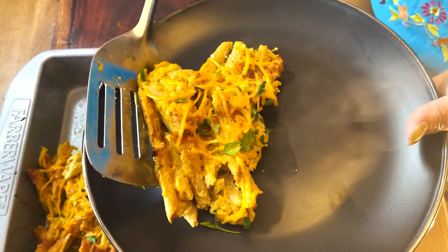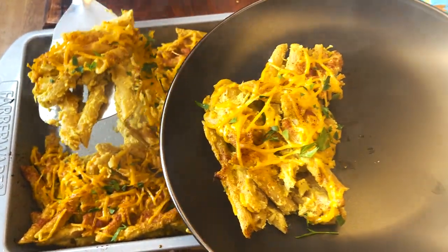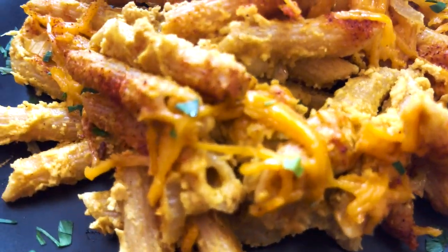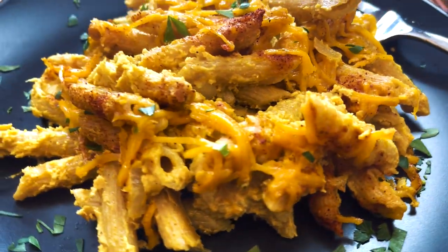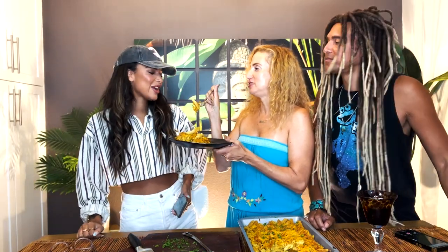Mac and cheese vegan style! Kara just dropped by and she said, give me that mac and cheese! It's one of her favorites, so we don't let her taste it before we eat it. Are you going to feed it to me? This is so romantic.